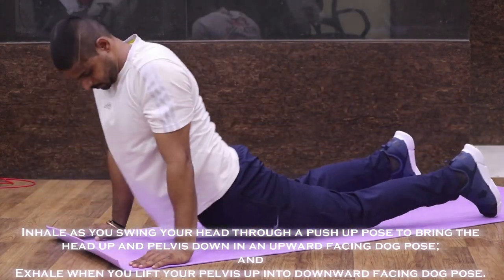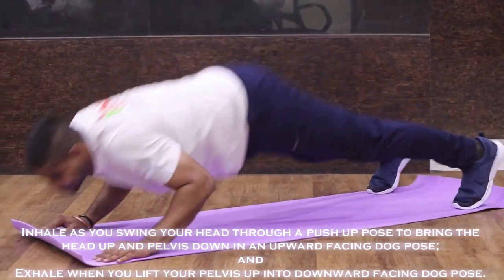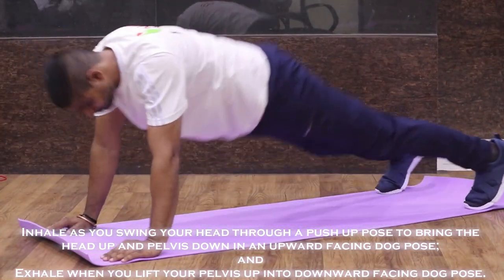Inhale as you swing your head through a push-up pose to bring the head up and pelvis down into an upward facing dog pose. Exhale when you lift your pelvis up into the downward facing dog pose.